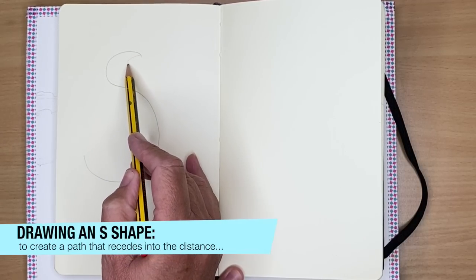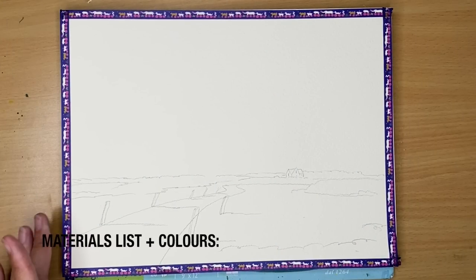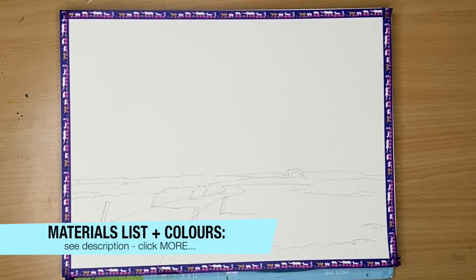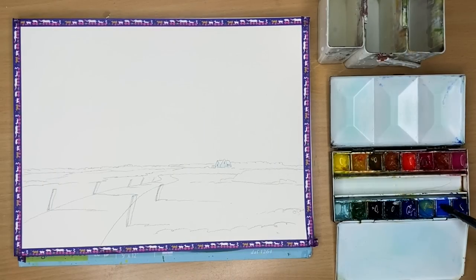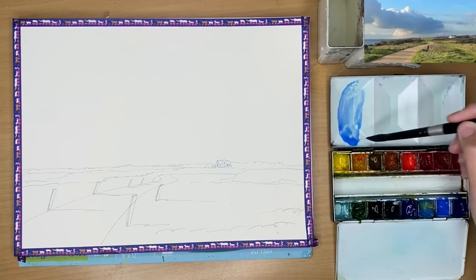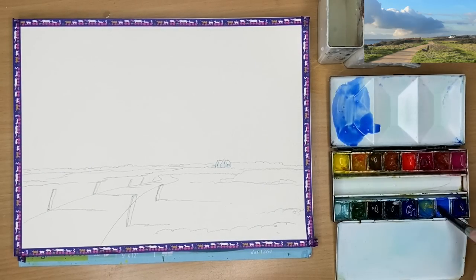I'm using the letter S shape, making it small at the top and bigger at the bottom. I've sketched out that scene with an HB pencil onto rough watercolor paper, 9 by 12 inches, and I've put some washi tape around the edge. I've masked out the white farmhouse and the left-hand side of each of the posts with masking fluid.